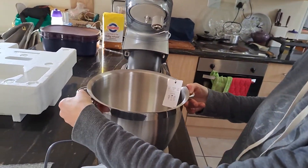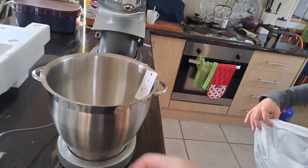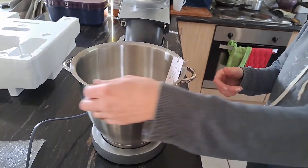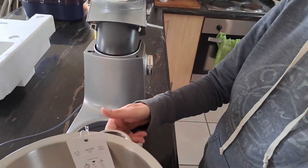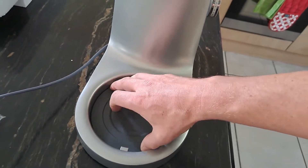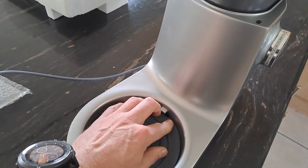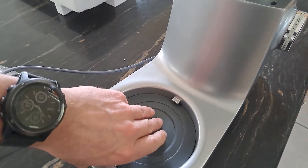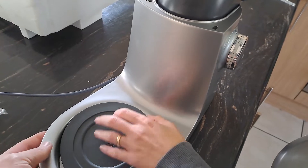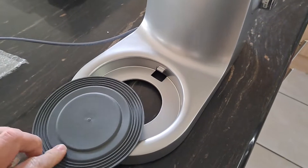Is this polished stainless steel or normal stainless steel? A nice stainless steel bowl with two handles. And here we have a rubber mat that goes underneath the bowl — I suppose it's for quieter operation.